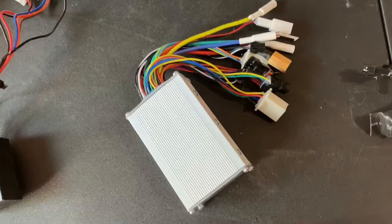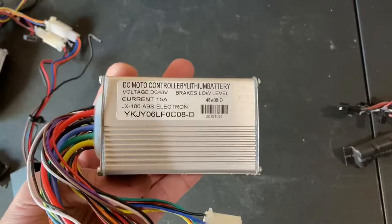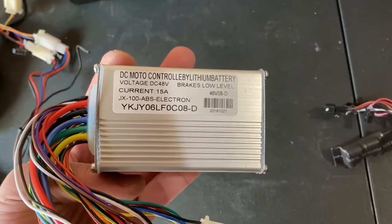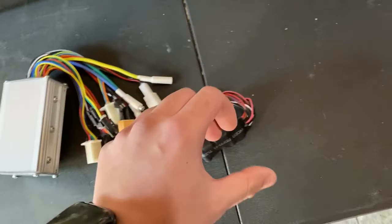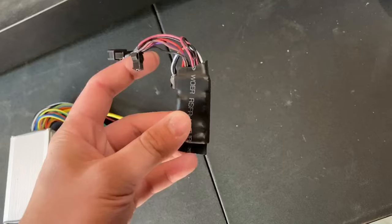If unsure which component needs to be replaced, test each one and run test scans to see if the error code E006 still indicates. Start by unhooking and hooking the easiest component onto the scooter — that being the light module. If the error code still persists, it means that the controller requires repair or replacement.